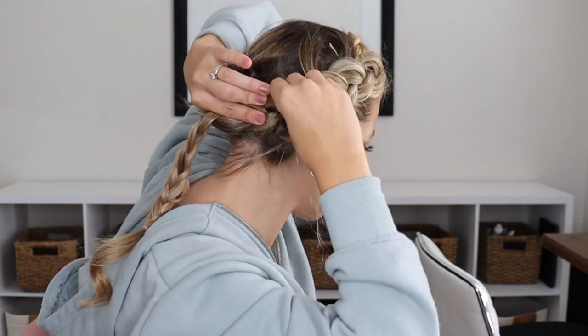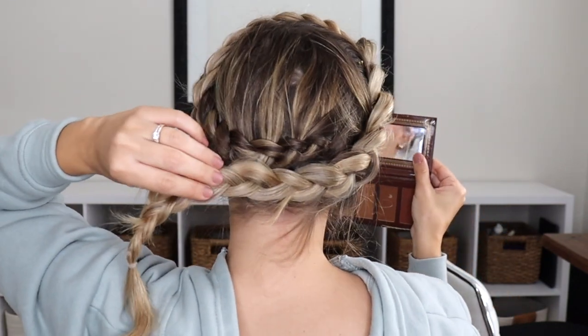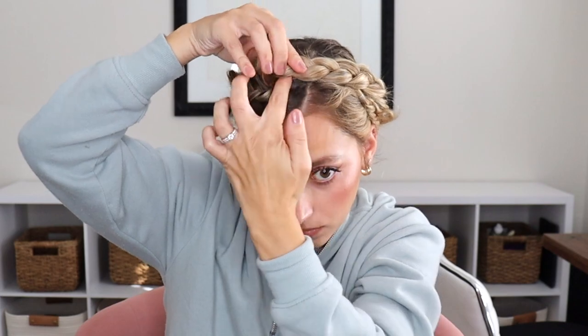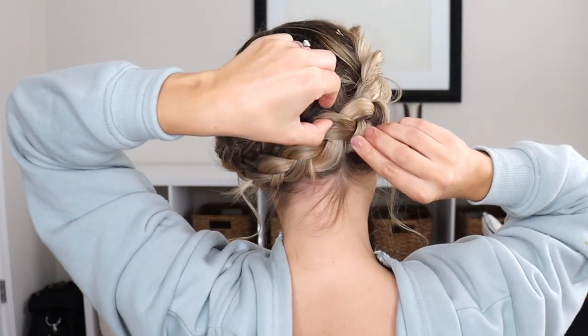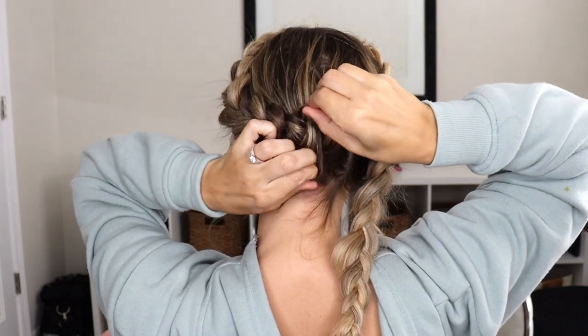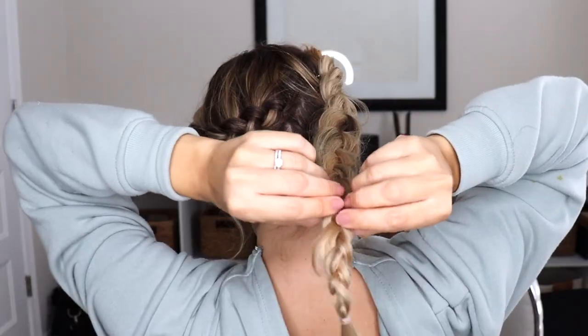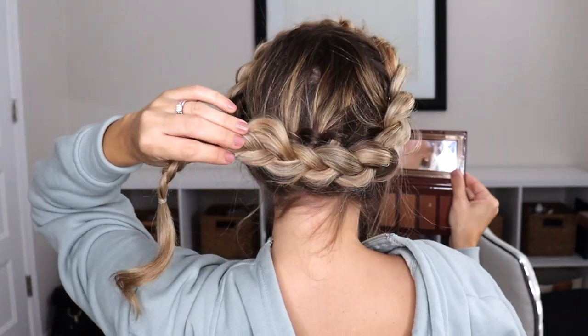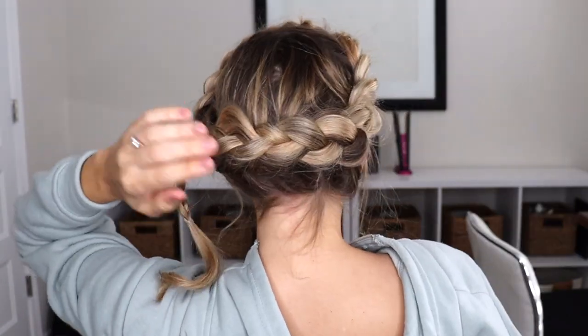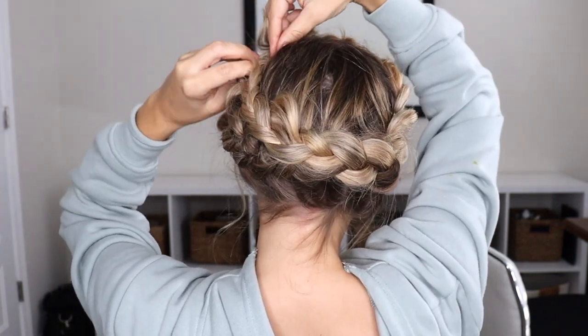For this next part I messed up, but I'm still going to show it to you because it's important to show that everyone messes up — no one's perfect. You can see how I'm going underneath the other braid — we don't want to do this, so ignore what you're seeing here. I'll show you the right way. You can keep it that way if you like and it doesn't look bad, but if you want it to look more like a continuous braid, take that front braid and drape it directly across that back braid and bobby pin it into place. See how it looks more like a continuous braid? We still bring the ends up and tuck them into the other braid — it's still a little bit visible, but much better than before.